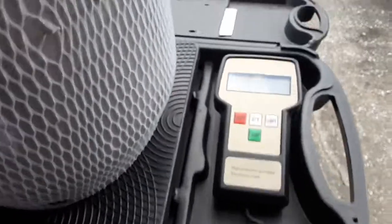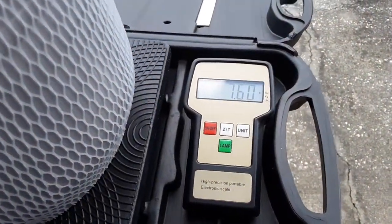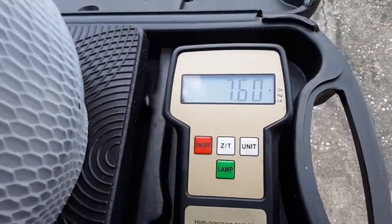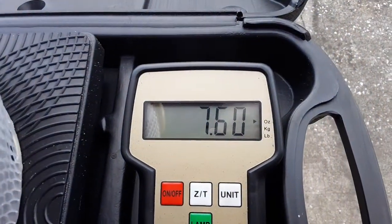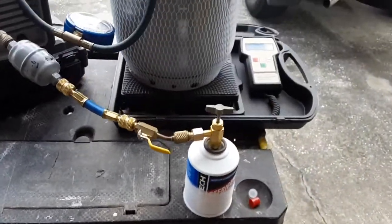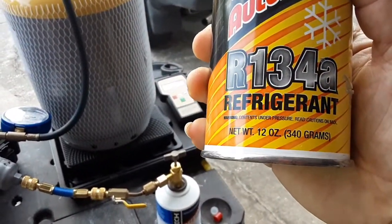And then like I said, with the scale — this little guy likes to time out — the scale is just letting me know how many ounces I've pulled out of the can so far. So far you can see 7.6 ounces. And this is a 12-ounce can — they're all 12-ounce cans, you can see right there.